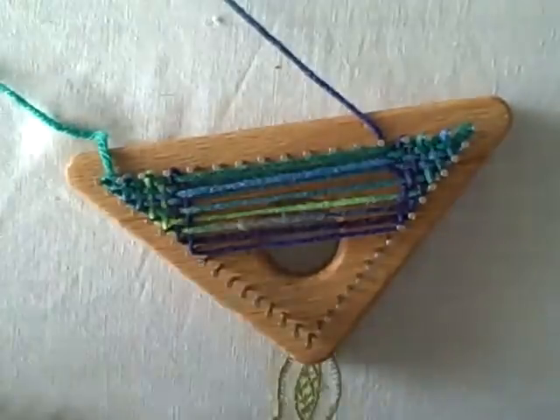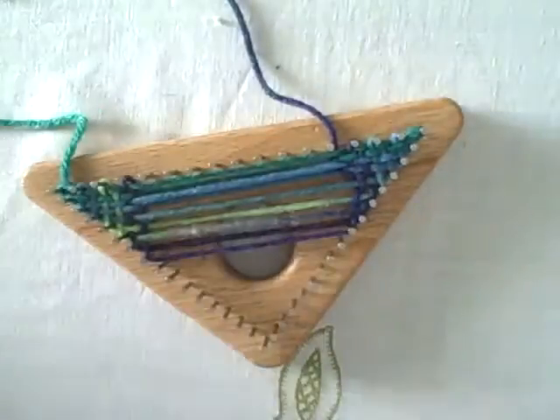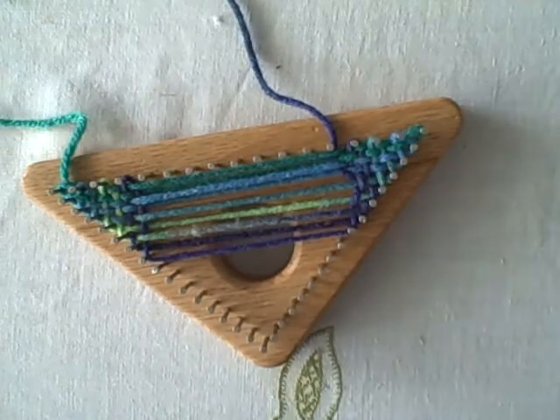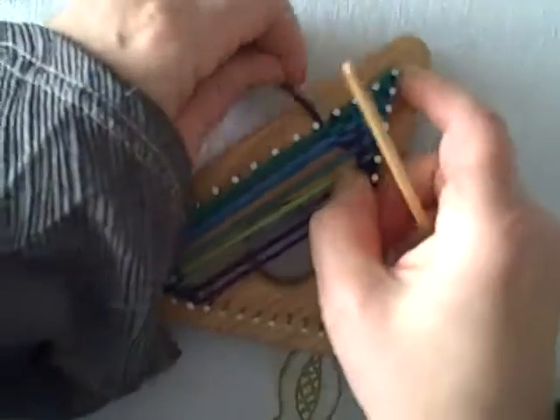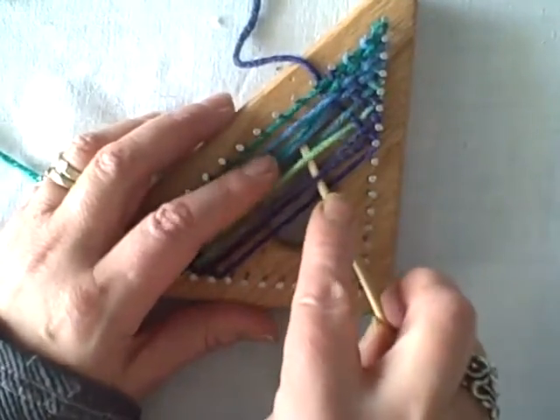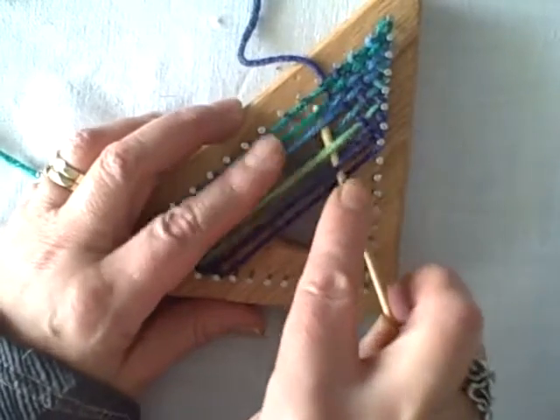Here's a triangle I wove on the three-foot square. Because the light is so harsh, it's hard to see, but I did change colors to get different gradations. You can get very subtle color gradations, or a really neat plaid by changing your colors. And as you can see, because the yarn I'm using is a self-patterning yarn, I'm getting a pattern on here.